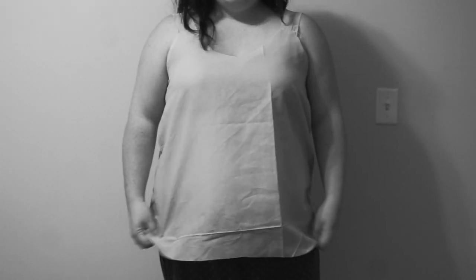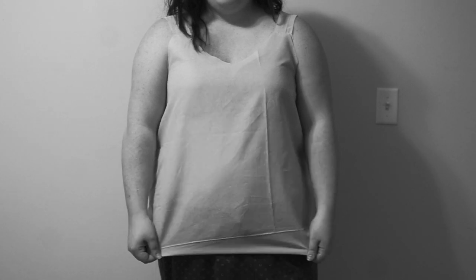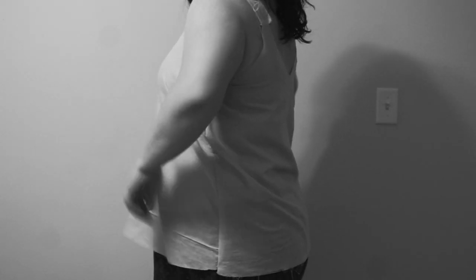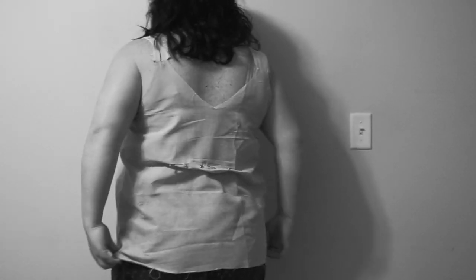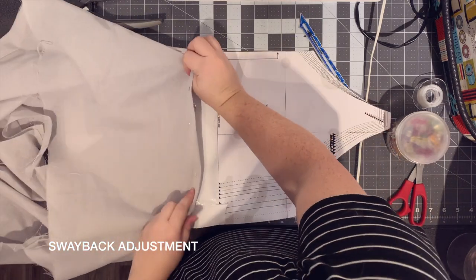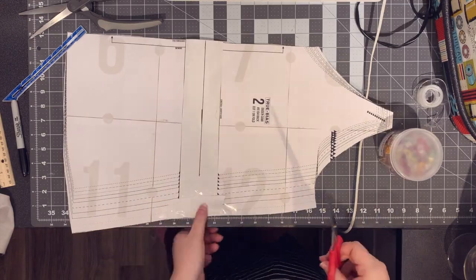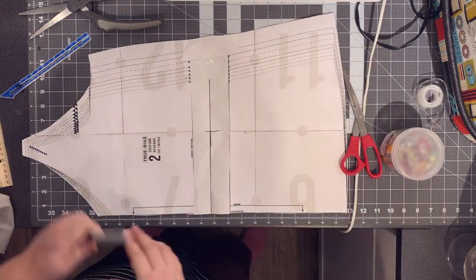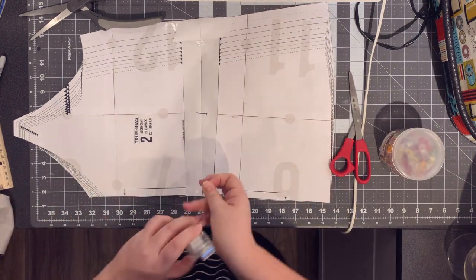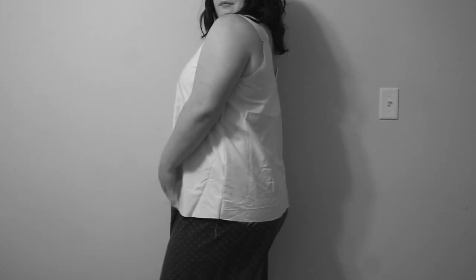It's much better — I think at this length if I turned it up it would be perfect. I'm going to need a sway back adjustment as well. This helps with the pulling of fabric above my low back. I pinned out the amount of fabric until it sat right, then I hinge the pattern piece so the hinge is on the outermost seam, mark how much fabric I took out, and tape it. Here you can see it fits much better.